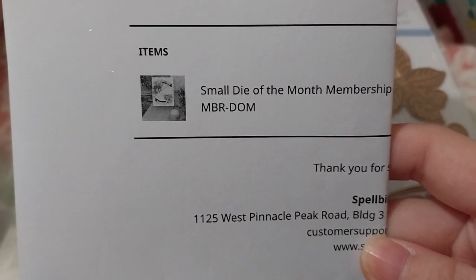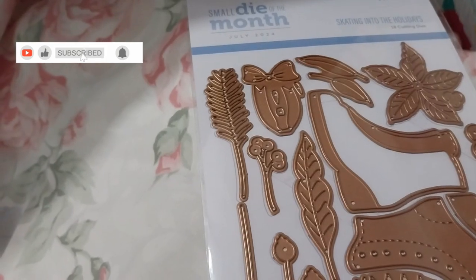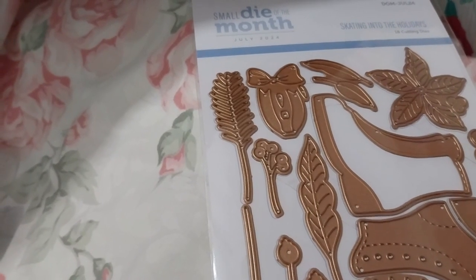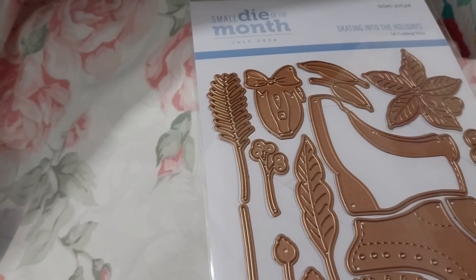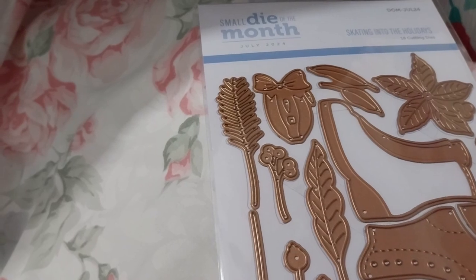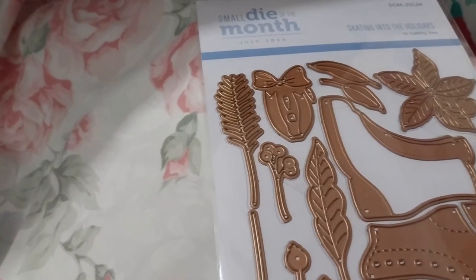Ruth here, and the Spellbinders Small Die of the Month club kit came in today. Money came out on the 5th of July, and today is the 13th, so it came in very good time.